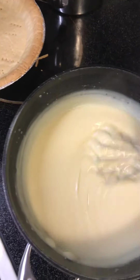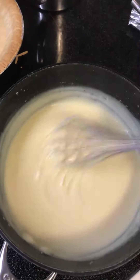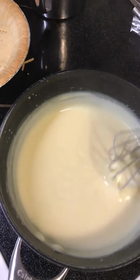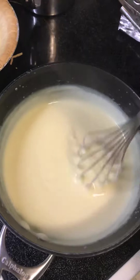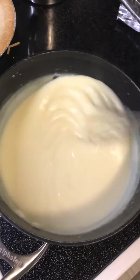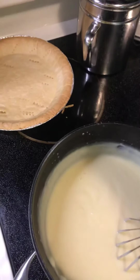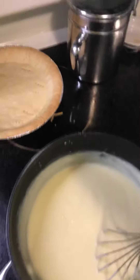I've got to add the coconut, so I'm gonna add about a half cup of the shredded coconut. You're supposed to let it cool for about 15 minutes, then put it into the pie shell and cover it with plastic wrap. After I do that, I'll come back.